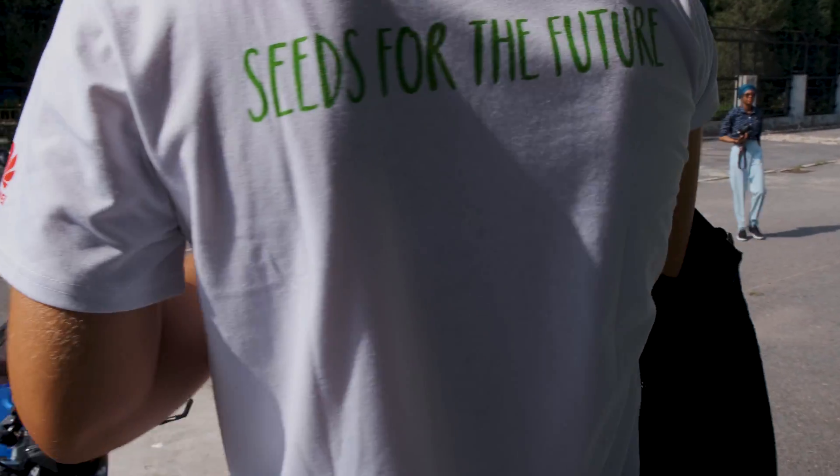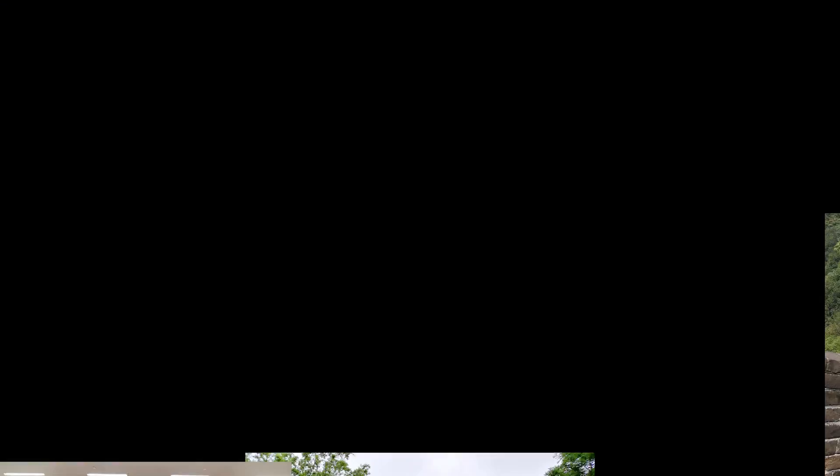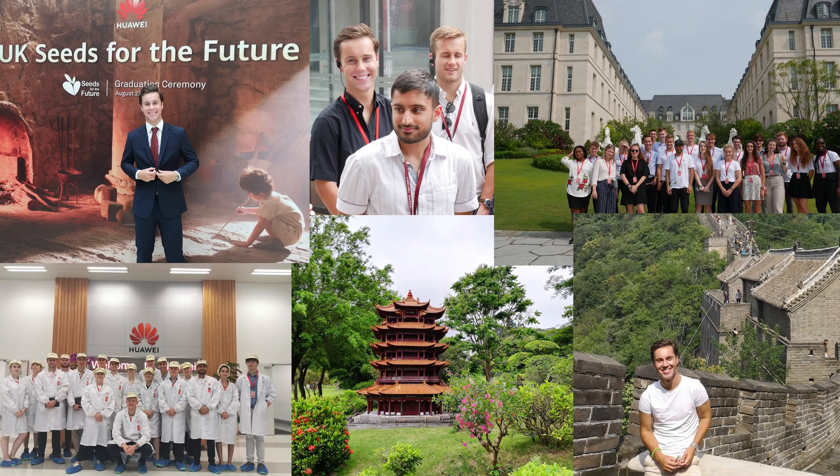So I was in China over the summer with Huawei for their Seeds for the Future program. I study computer science at the University of Edinburgh and they take 50 STEM students from across the UK out to China — to Beijing and Shenzhen — for languages, cultural, and technical training.